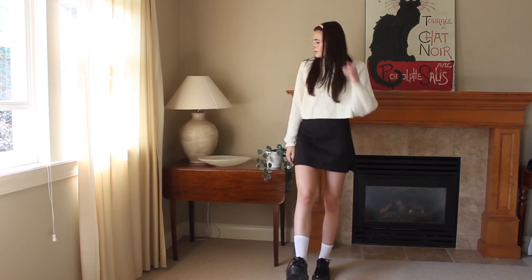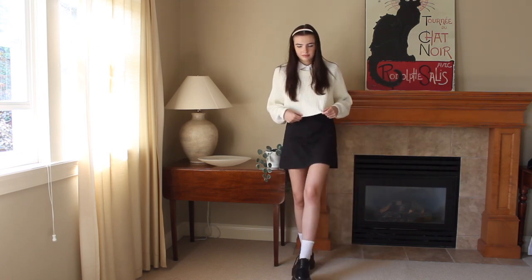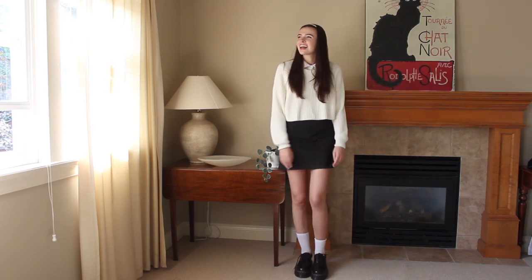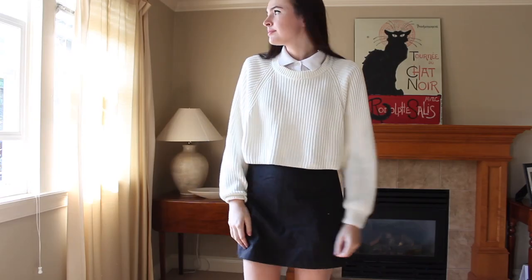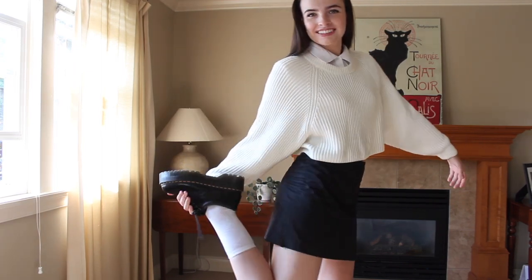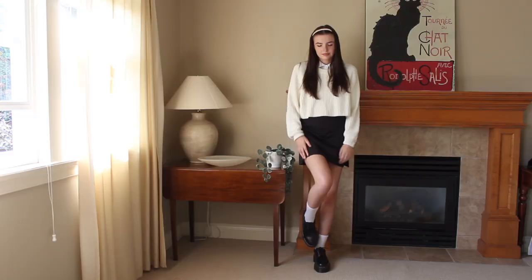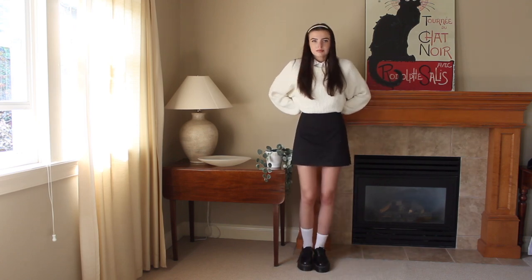For outfit two, we've got the preppy aesthetic. This preppy trend has been huge online on Pinterest, Instagram, and TikTok these last few months, and honestly the Oxfords work perfectly with this whole vibe in my opinion. For that schoolgirl effect, I paired the platforms with white socks again, which I thought really helped bring together the whole outfit because they match the white of the collar well. Pairing white and cream can be dangerous, but if you do it with a limited palette it can sometimes work. I matched the cream knit sweater with the cream headband for that Blair Waldorf-inspired look.